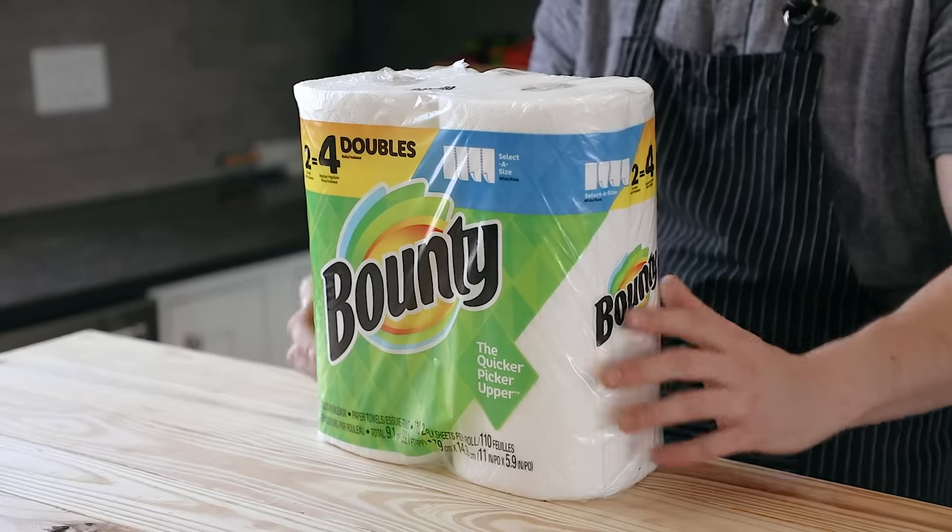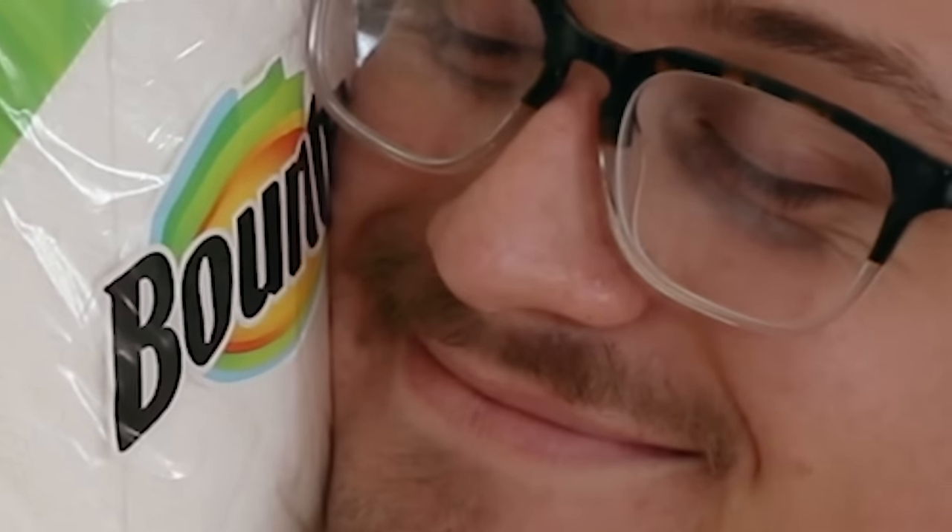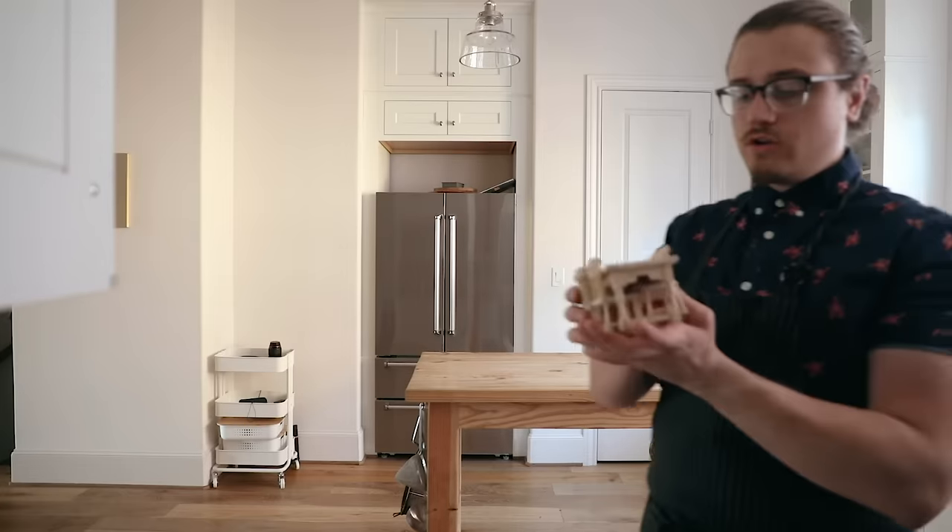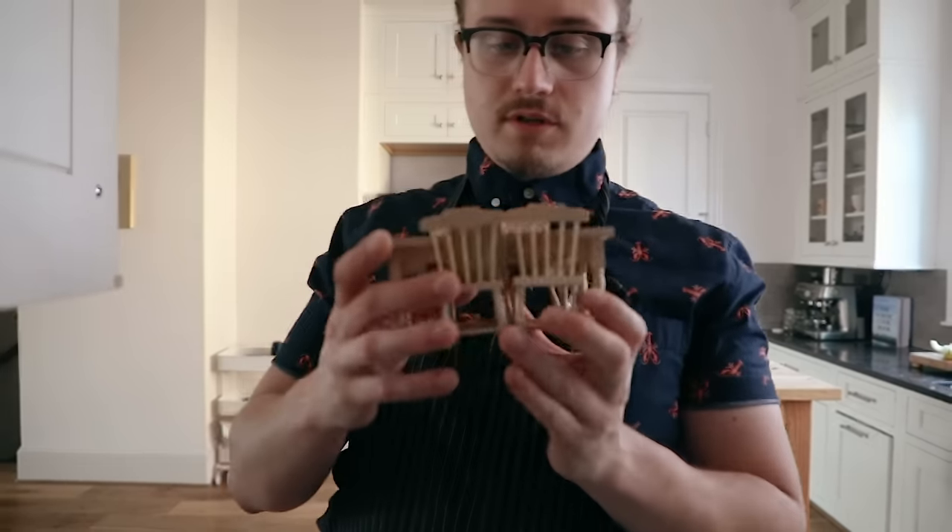Thank you again to Bounty for sponsoring this video and for providing 10 million meals to Feeding America. Stay tuned for next week, because I will be bringing you another special using the help of the Quicker Picker Upper. We're back in the cabinet — a lot of people were not happy being in the pantry, so you got downgraded because you asked to downgrade. I also got you guys some tables and chairs — little baby ones. Anyway, with that said, if you enjoyed this video or you learned something, leave a like, subscribe, and I will see you next time. Bye-bye.